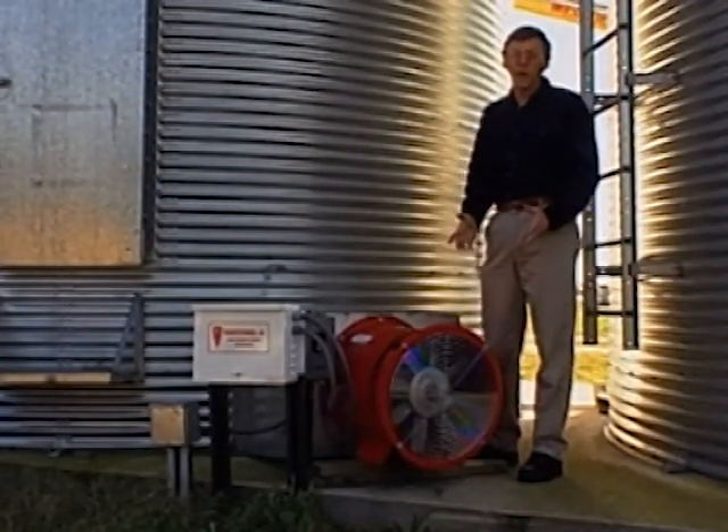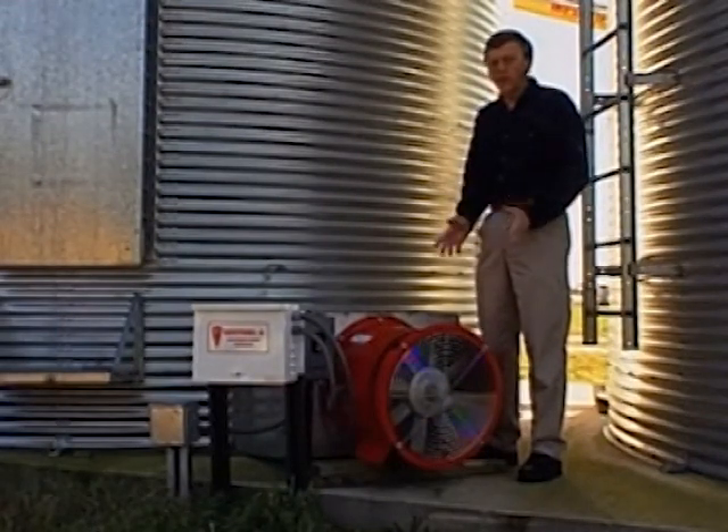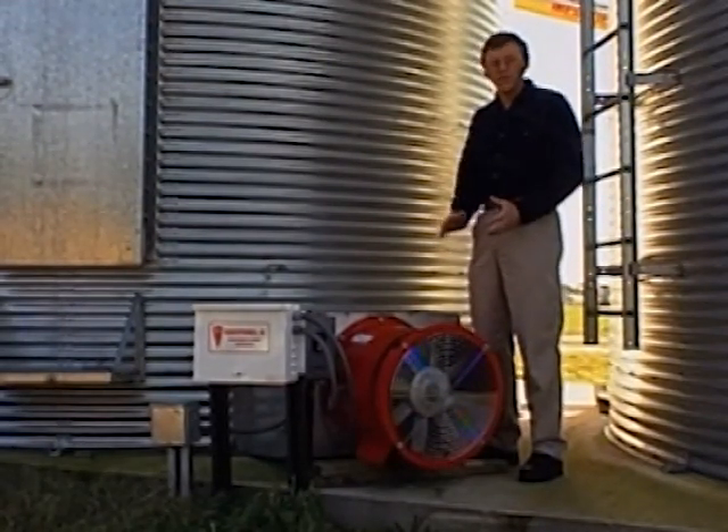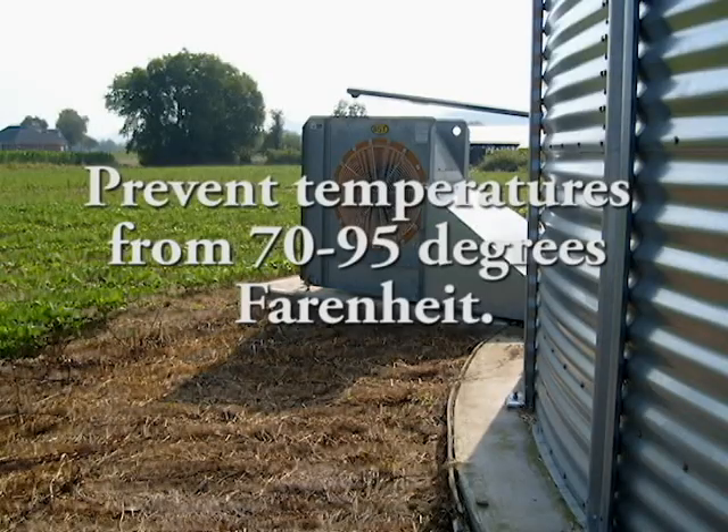Since we only have a few hours each night when we're first starting to cool, the more air we can blow in those few hours, the more we can move that front upward in the bins. What we really want to prevent is temperatures in the range of 70 degrees to 95 degrees, as those temperatures are ideal for insect development in the bins.